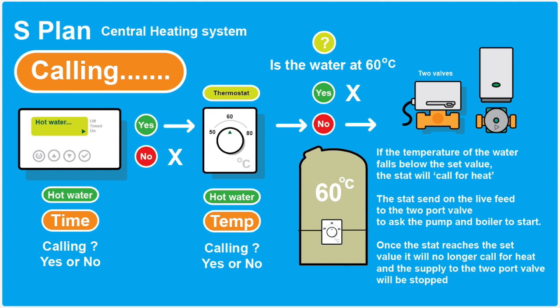The timer — the programmer — actually says: do I actually want heating at this time? If you do, it asks the thermostat: does it actually need to be heated? It measures the temperature of the water. If the water's at 60 degrees or whatever it's set at, it says no and won't switch the boiler on. But if the temperature in the tank drops, it'll switch it on and heat the tank up until it reaches 60, then switch the supply back off again. So you've constantly got a supply of hot water in your tank when you need it.